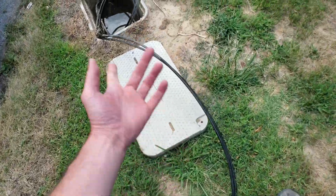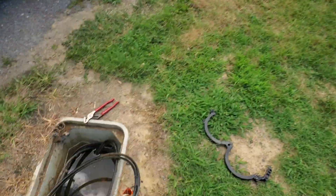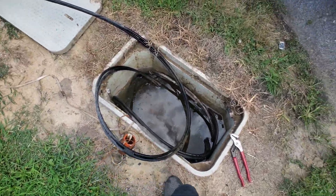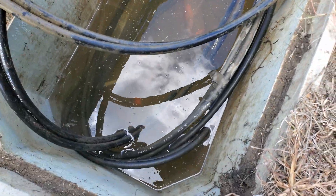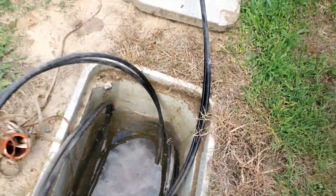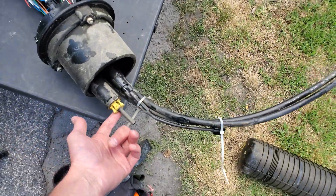That thing was fully submerged. It hasn't rained in quite a long time and that's how much water we've got going on here. It seems kind of aggressive to be honest — I wouldn't think that the groundwater level is only that shallow.